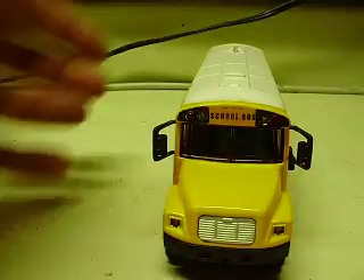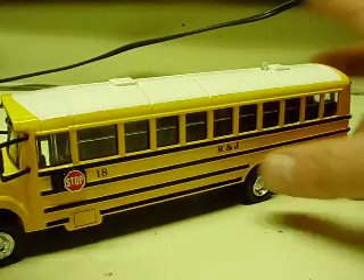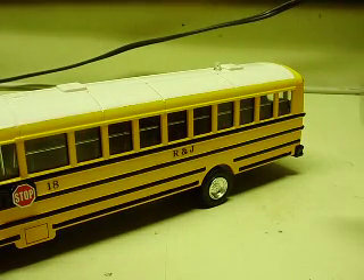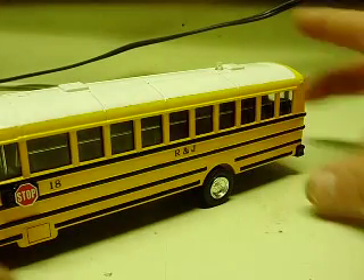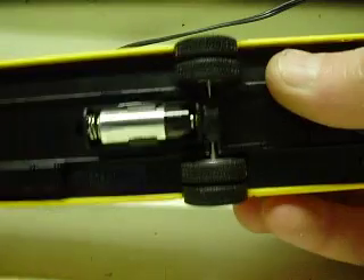I blacked out the area around the lights, front and rear. I need to finish trimming up the back just a little bit — I just now noticed that. And then of course the white roof. Switches are all across the bottom, and the battery is right here in the center. It's an A23.